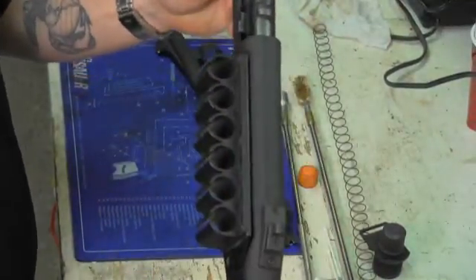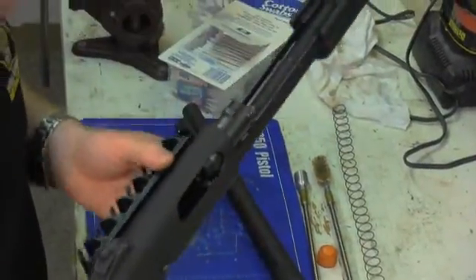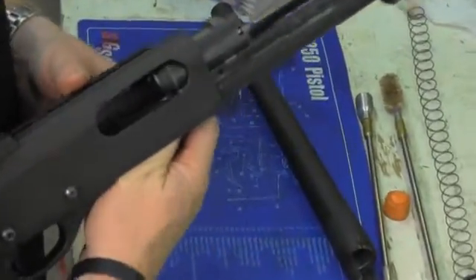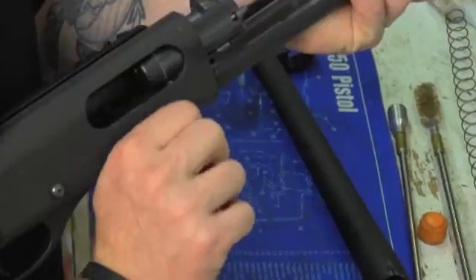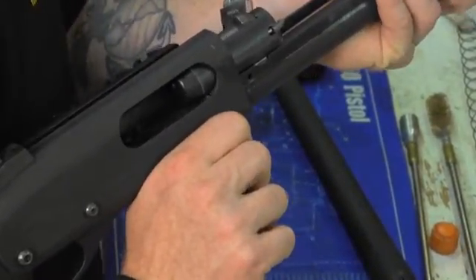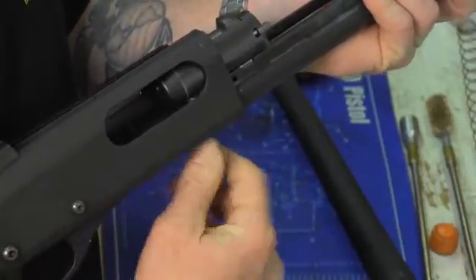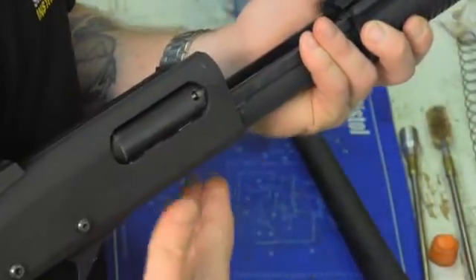It goes in there about halfway and then stops — it won't go any further. So I have to manipulate the weapon system by pressing up on the shell elevator to find the shell latches on the inside. I depress that shell latch on the ejection port side and it comes back just about a half an inch. Then I go to the other shell latch and press that and it comes back the rest of the way.